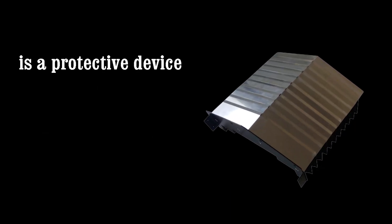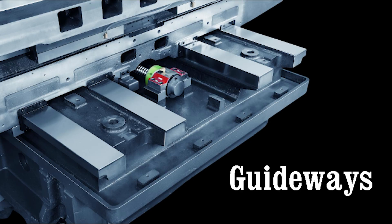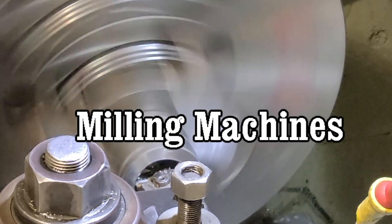A way cover, also known as a machine way cover or telescopic way cover, is a protective device used to shield the moving parts of a machine tool's linear motion system, such as the guideways, ball screws, and slideways. It is commonly found on machine tools like lathes, milling machines, and machining centers.